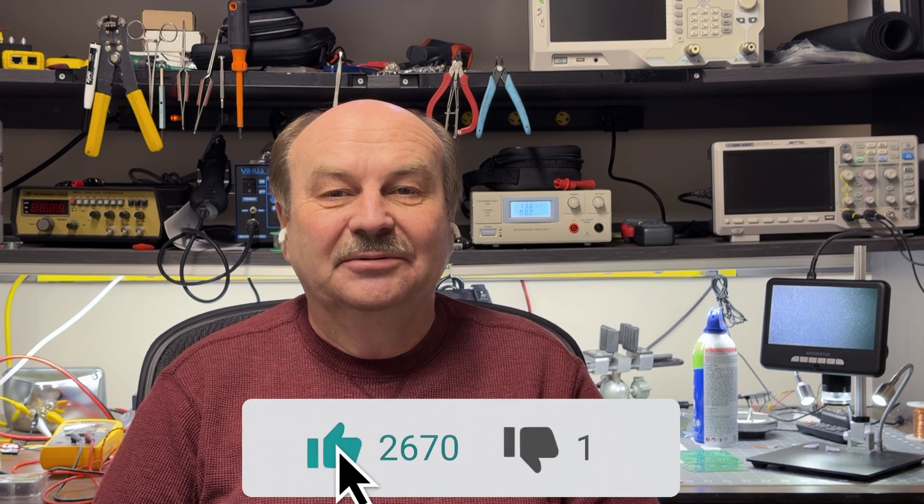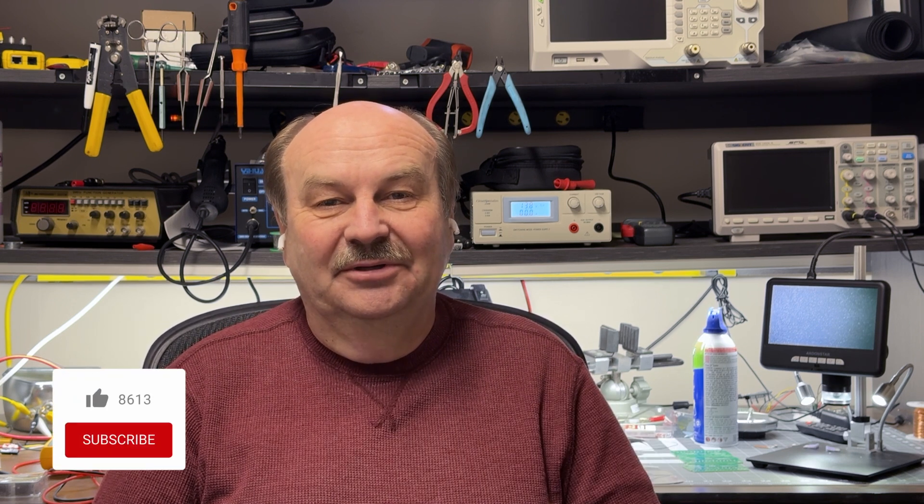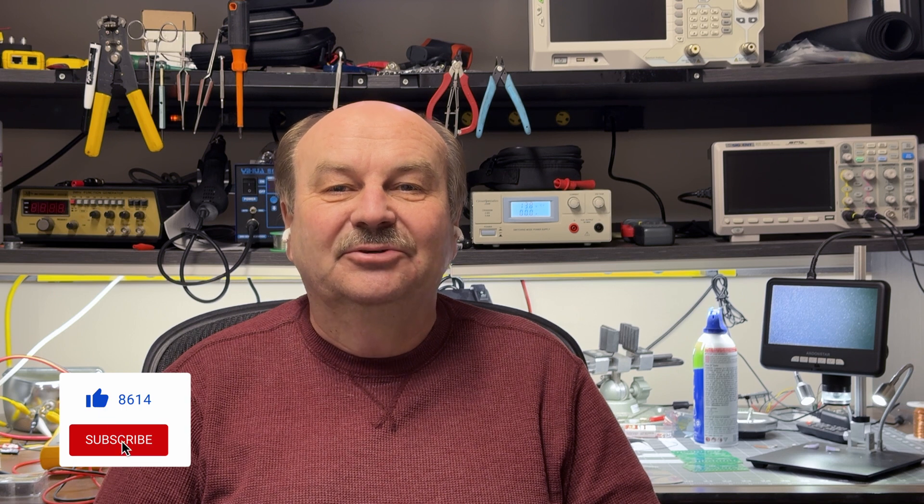So those of you that own an ID-51, hopefully that was helpful to you. If you enjoyed this video or found it useful, I'd appreciate a click on that like button. If you find the channel useful, please consider subscribing and click on that bell icon so you'll get notified when new videos come out. As always, thanks for watching. I'm Tom, WA2IVD, and this is ham radio A to Z.